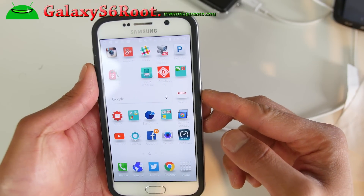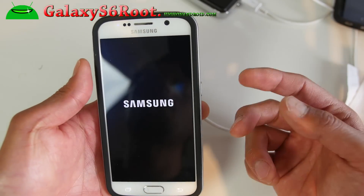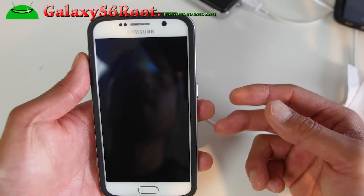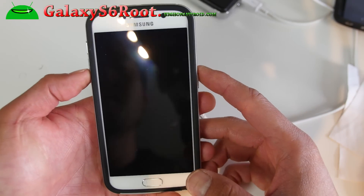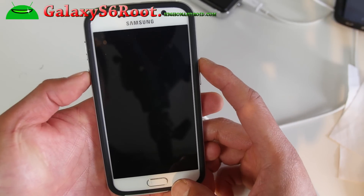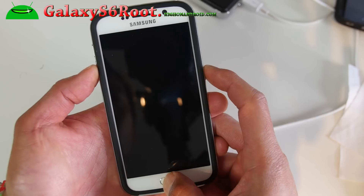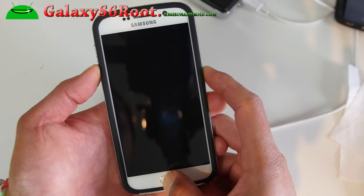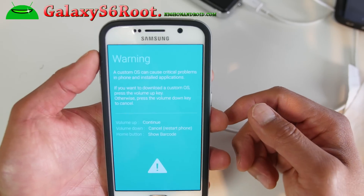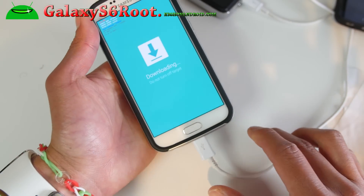First thing you want to do is go ahead and power off your phone. This will work on all the Galaxy S6 and S6 Edge except for AT&T and Verizon, which have locked bootloaders, unless you have a developer edition. Once it's powered off, put it into download mode — hold down volume down, center home, and the power button. Let go of all buttons when you see the warning screen, then press volume up, and plug your phone into your computer.